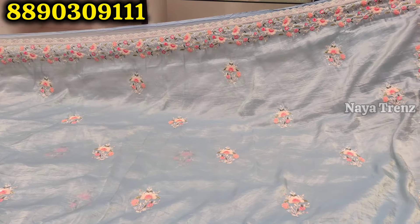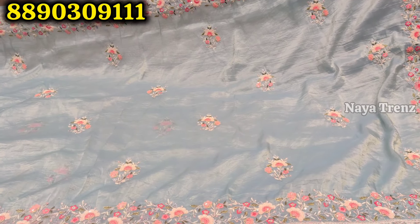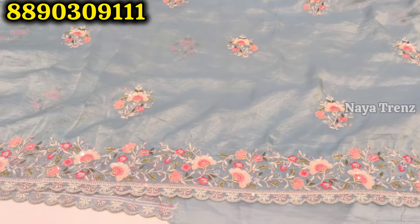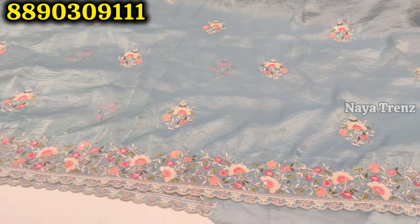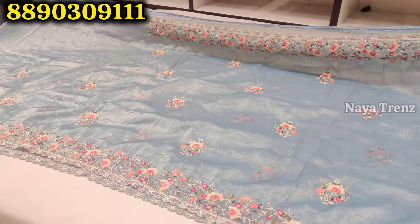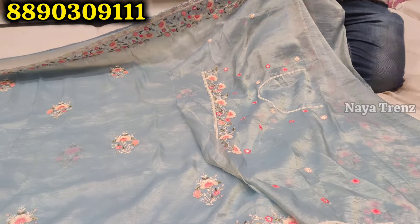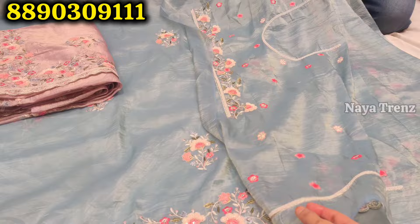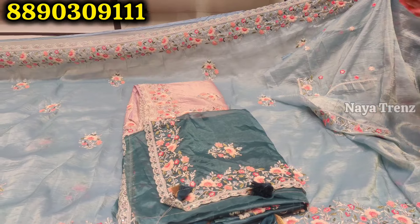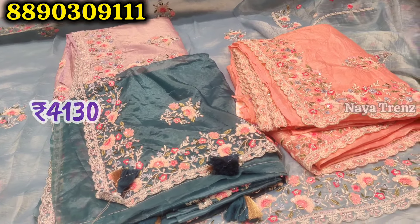First, we have a beautiful yarn. We have wrinkled tissue fabric. We have a soft product. We have threadwork, sequence work. We have a border and full work threadwork in the sequence work combination. The blouse and neck design — neck design only one side, three colors. Price: 4,130 rupees.